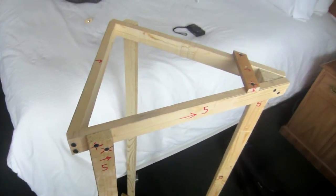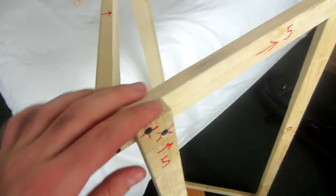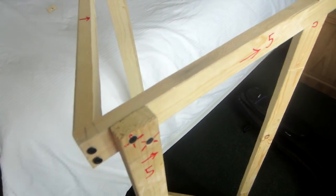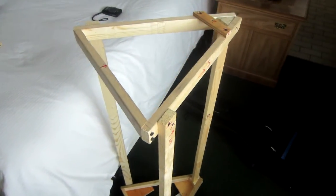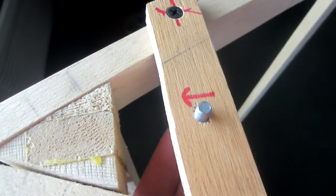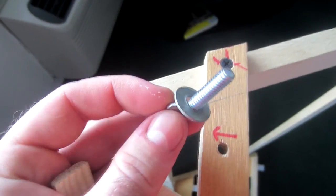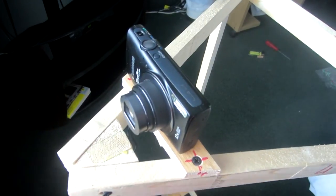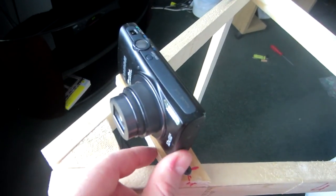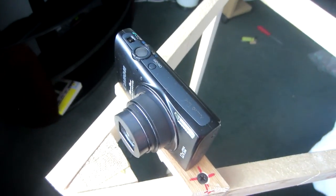Everything's held together using mostly drywall screws — I realize these aren't the best kind of joints, but since it's a triangular shape it's actually surprisingly sturdy. My camera just mounts right on there using the regular tripod threads — it uses a quarter-inch bolt which is a thumb screw. It can also hold a more traditional camera as long as it has that tripod hole in the bottom.